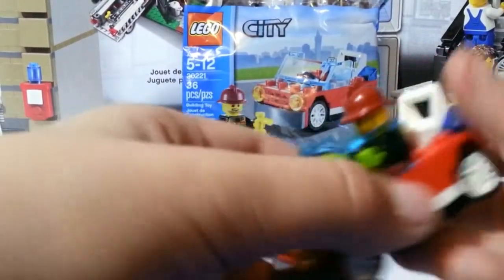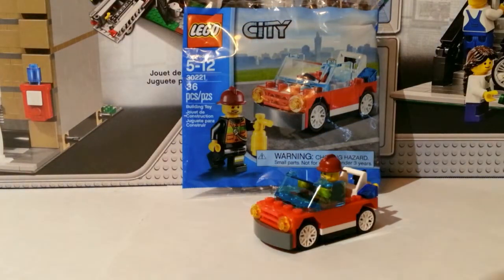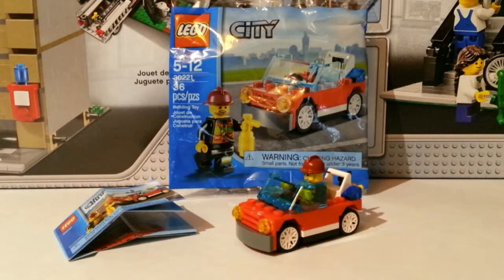For $4.99, which is how much a polybag usually is, I think it's a little overpriced, especially since it only has 36 pieces and a few — like five or six of them — are actually extra pieces. So it's like 30 pieces you actually use for the set, and four of those parts are in the minifigure as well. I thought it was kind of disappointing how much it was for how little this set is and how small the car is.